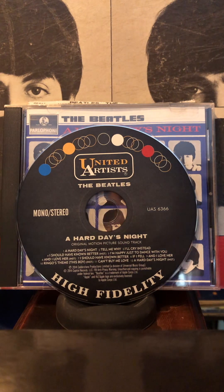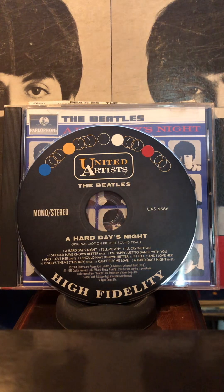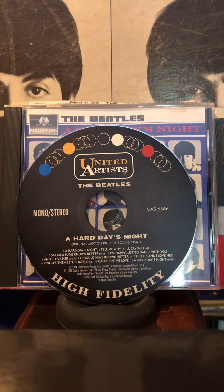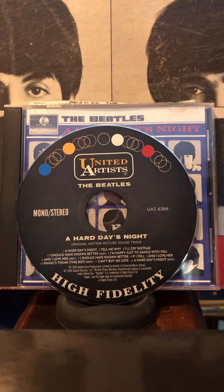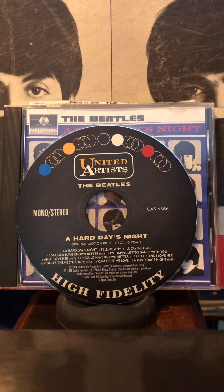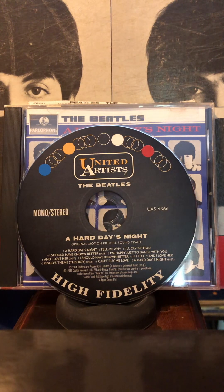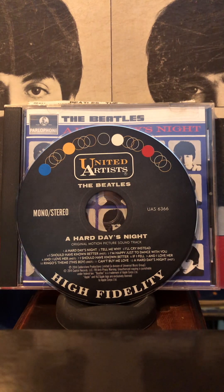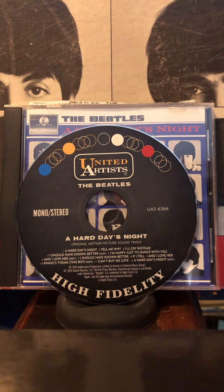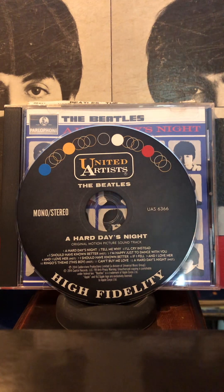Supposedly Something New has better stereo mixes than this album, but I can't hear a difference. And I Love Her sounds pretty much the same between the two albums — I don't see that big of an improvement. That's followed by an instrumental version of Ringo's Theme, which is actually the song This Boy, and then Can't Buy Me Love, and finally an instrumental version of A Hard Day's Night.